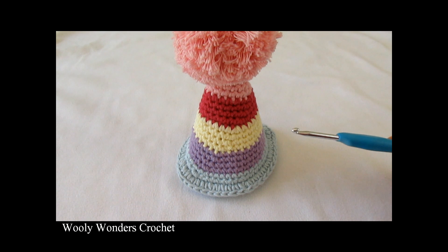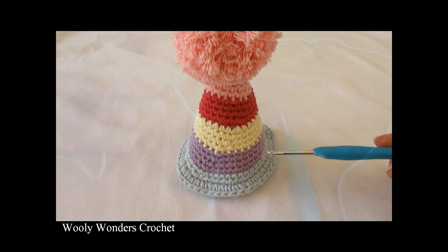Hi everyone! In this video I'm going to show you how to crochet this fun party hat. For my hat I used a 4mm crochet hook and worsted weight yarn. Thank you very much for watching and please make sure to subscribe to my channel for more crochet videos.